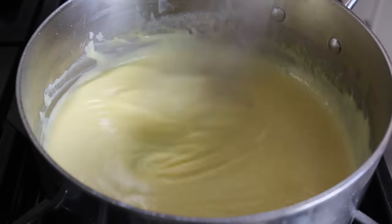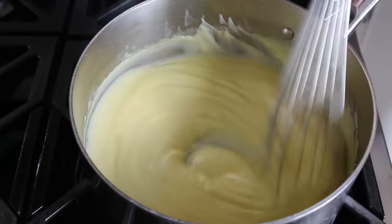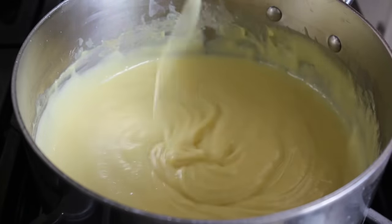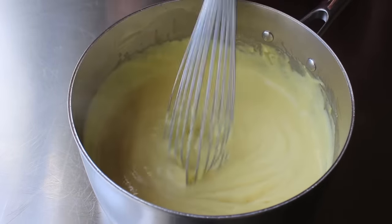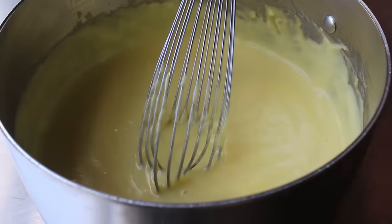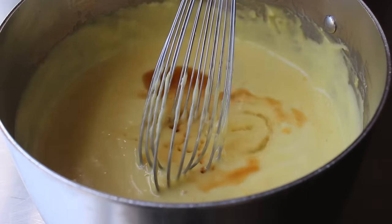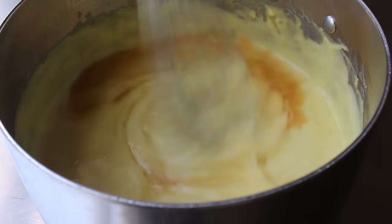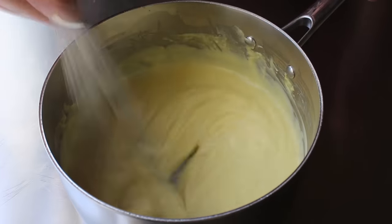Because once it does come up to temperature, it's going to thicken up pretty quickly. We'll keep stirring and cooking for another minute or so until we have something nice and thick. Once we've gotten it to that point, we'll remove it from the heat and mix in the last few ingredients: a little bit of pure vanilla extract, as well as a tablespoon of banana liqueur if you have it — if not, that's fine. Then we'll finish up with a chunk of cold butter, stir until it disappears, and the pudding part of this process is done.